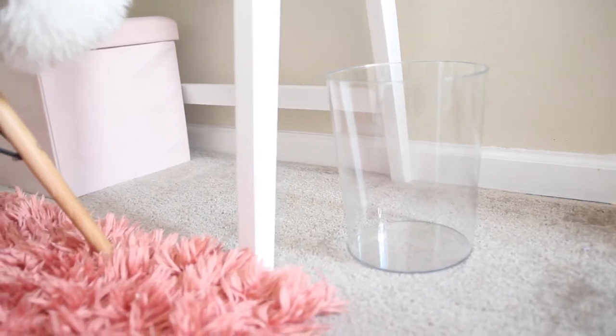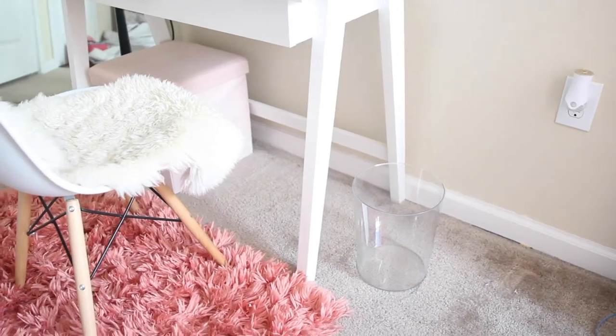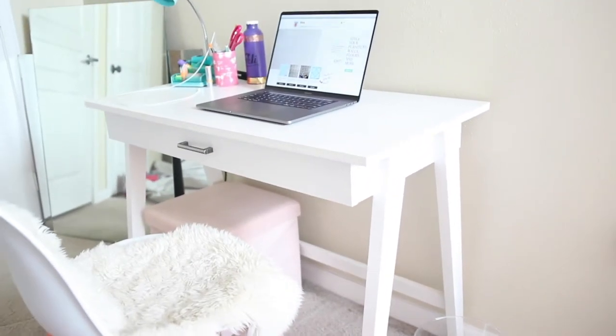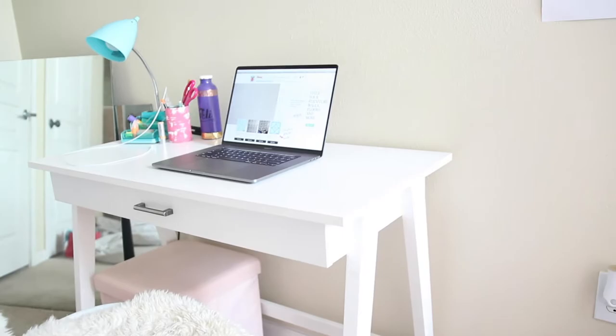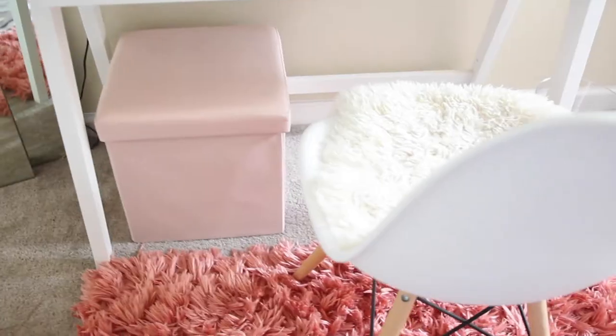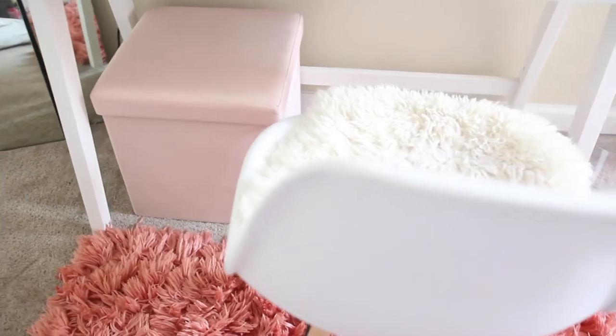Today we're going to be taking this clear plastic trash can and doing some stenciling to make it more fun. These are like five dollars, which is number one a fantastic price, and number two they are the perfect blank canvas to customize to fit your room. This trash can is located in a little office space which, as you can see, is a pretty simple area — there's a blue lamp but other than that there's mostly just white and pink tones going on.